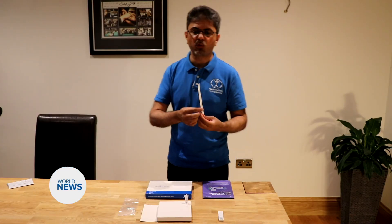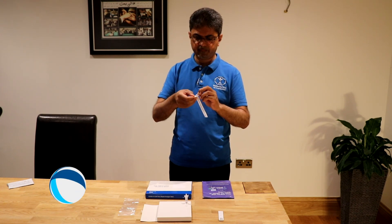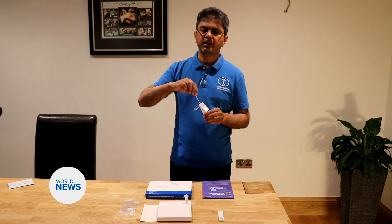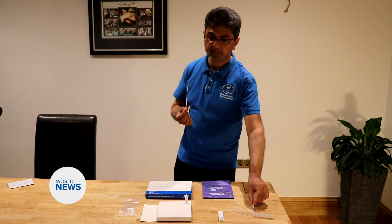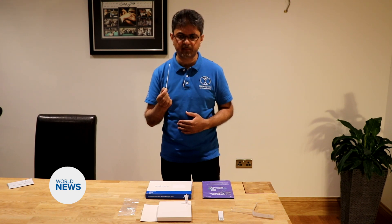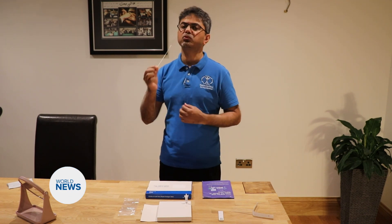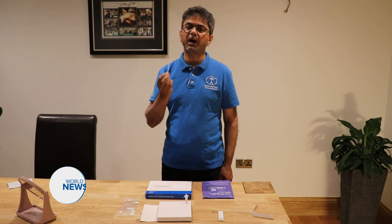We now take the swab and we remove it from the sterile packaging. Remember this test can be slightly uncomfortable, however that is entirely normal. Ensure that the fabric end of the swab does not touch anything else — your teeth, tongue, or gums. Place the swab between your fingertips, use a mirror to help you, open your mouth nice and wide and rub against the tonsil area four times like this.